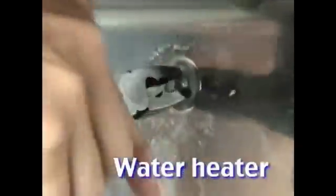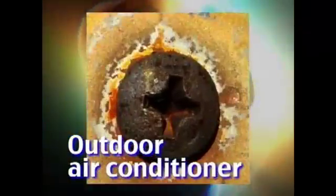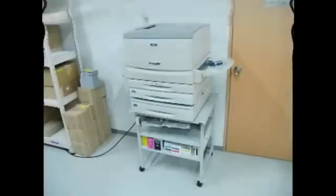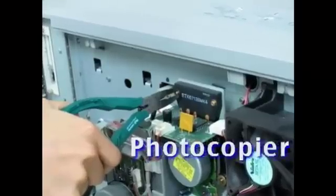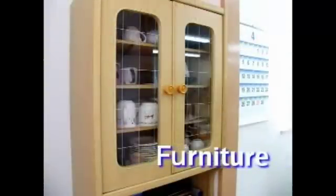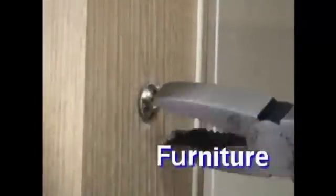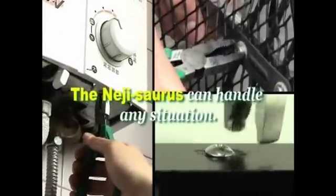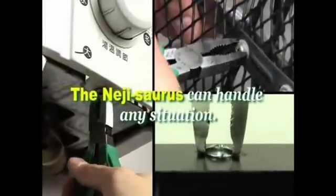Water heater maintenance. Outdoor air conditioner units with rusty screws. Photocopier, fax and other OA machine maintenance. Furniture assembly and interior architecture. Bicycle maintenance. Motorcycle repair. The Neji Source makes frustration with stripped screw heads a thing of the past.